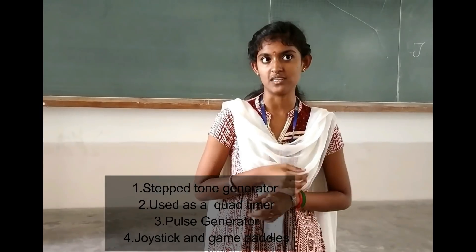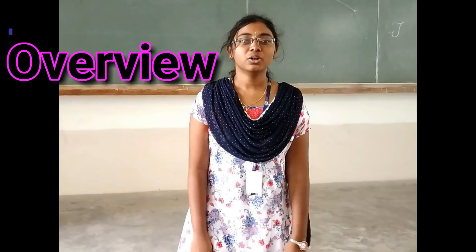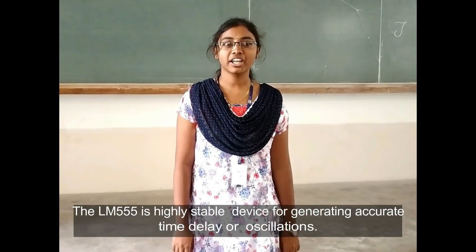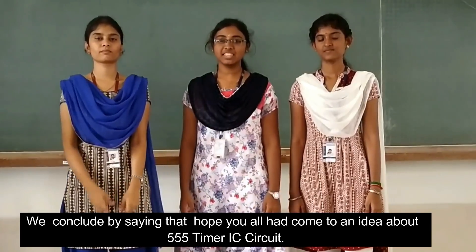Applications include an astable generator using a 555 timer, a pulse generator, and a tone generator. The LM555 is a highly stable device for generating accurate time delays or oscillations. Additional terminals are provided for triggering or resetting if desired. Thank you so much for watching.